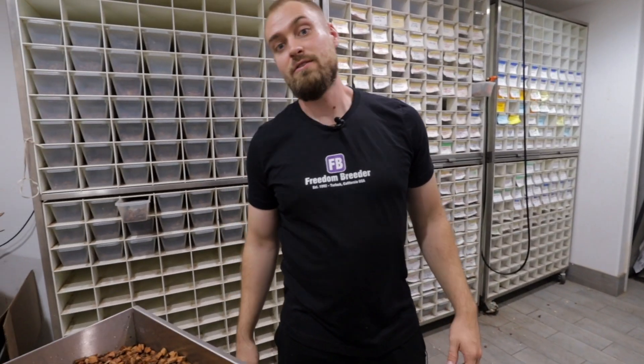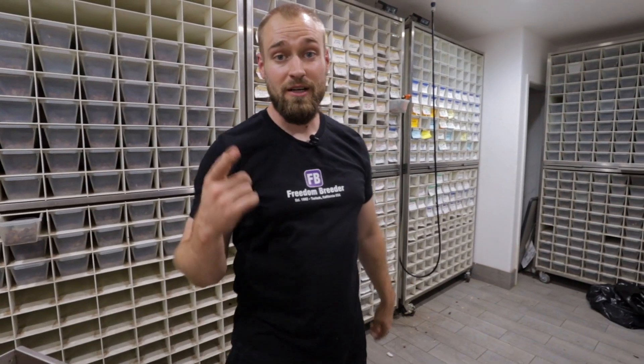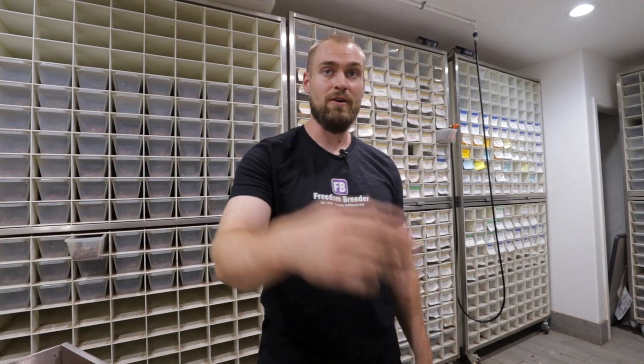Alright, what did you guys think? Pretty awesome, right? Hopefully I helped you guys learn something about the Spotnose gene and ball pythons. If you have any questions, please leave a comment below. Check out our website at www.freedombreeder.com or check our available animals on MorphMarket. If you haven't subscribed to this channel, please do — slap that like button to show your support and turn on notifications for the next upcoming video. You guys have a great one!